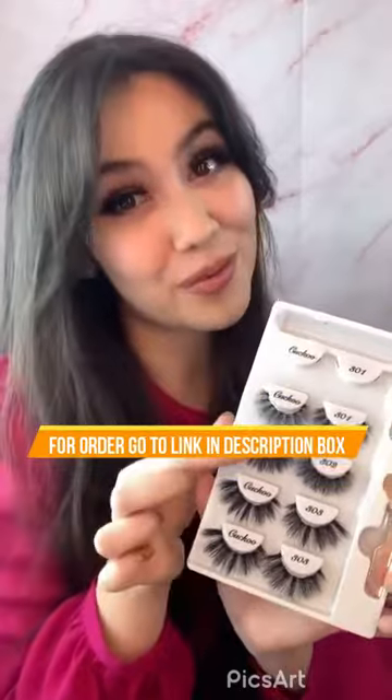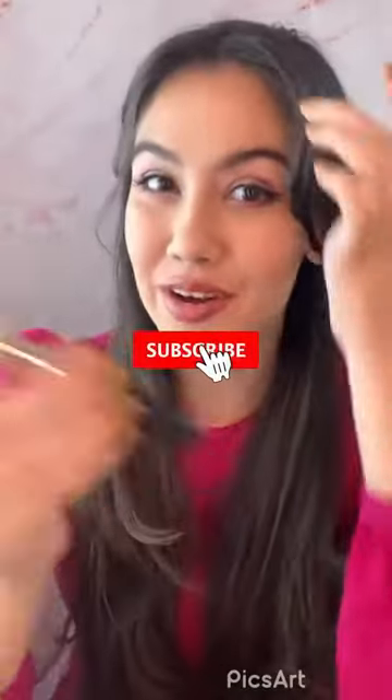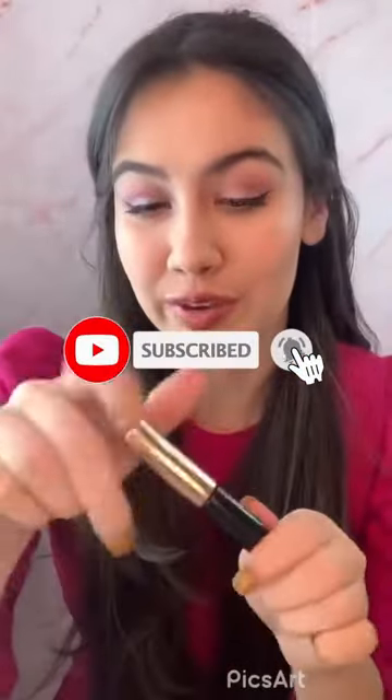The one that I have on right now is a 301. You're given two of the 301s, one of the 302, and two of the 303s. I'm going to show you how the other styles look. I already took off the 301 that I had on, and I'm going to go in for the 302.